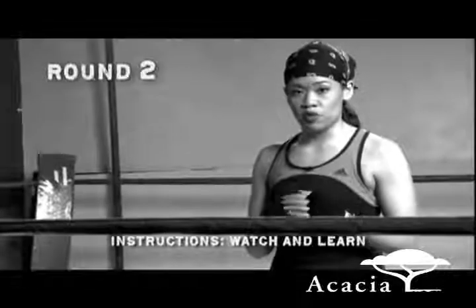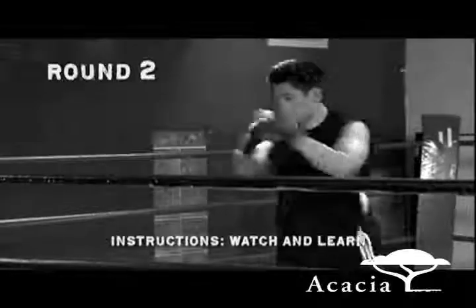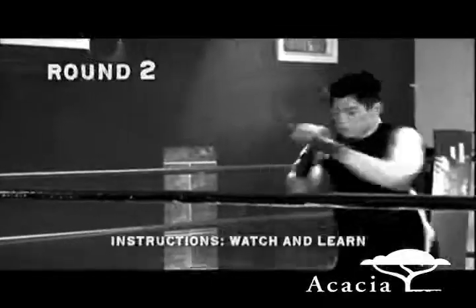The next exercise we're going to do is straight punches, switch stance, straight punches. Each time you're in one stance, you're going to do straight punches for a count of 10, switch stance, straight punches for a count of 10.